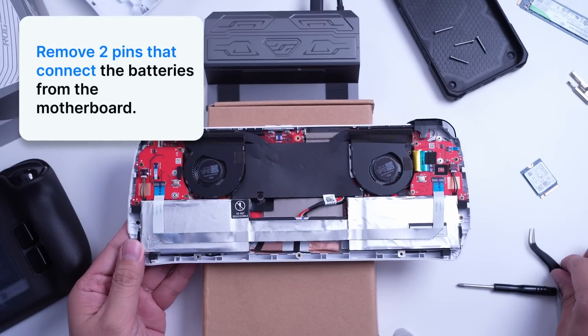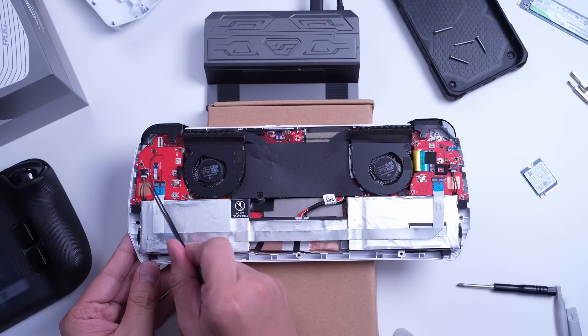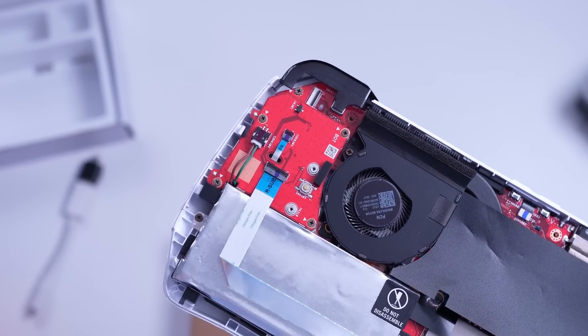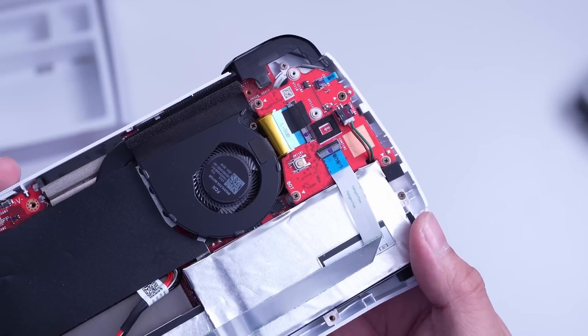Next, remove the two battery pins from the motherboard — there's one on the left side and one on the right side. Be very careful with the thin cables of the pins that connect the batteries to the board. Don't pull them using your fingers as they can easily be cut, so please don't make that mistake.